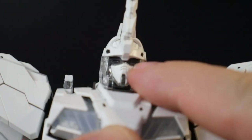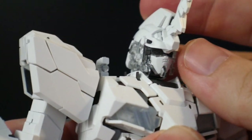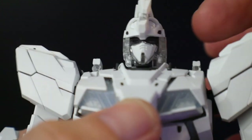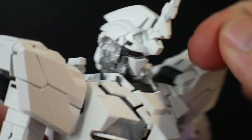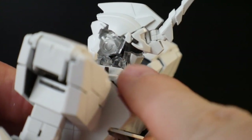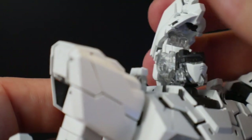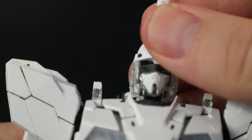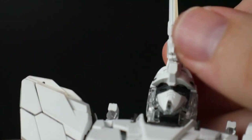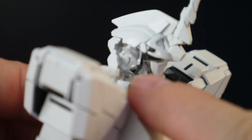Sorry to interrupt — this part right here, the entire headpiece, is a pain to deal with because there are wires inside and you need to push those wires down and towards the face so you can put the mask in the back. If you don't do it correctly it's going to look off. You kind of have to smush it down a little bit and it'll clip down — just make sure to get those wires out of the way.